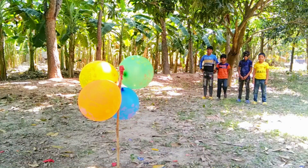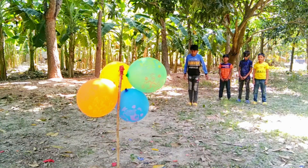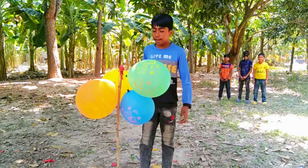Green color balloons. Green color balloons. 1, 2, 3, 4, 5.